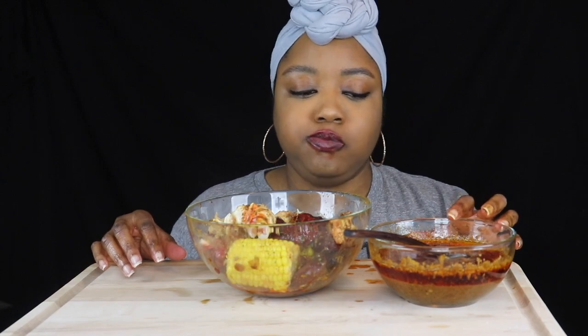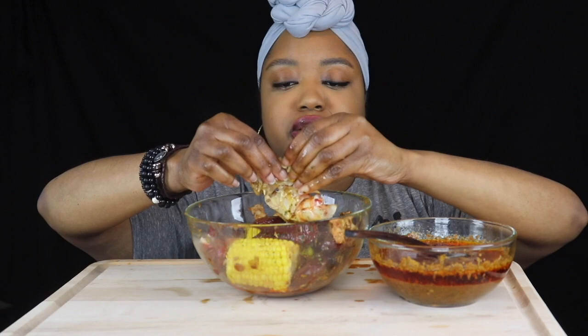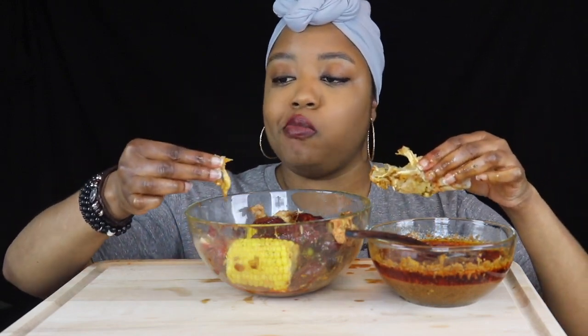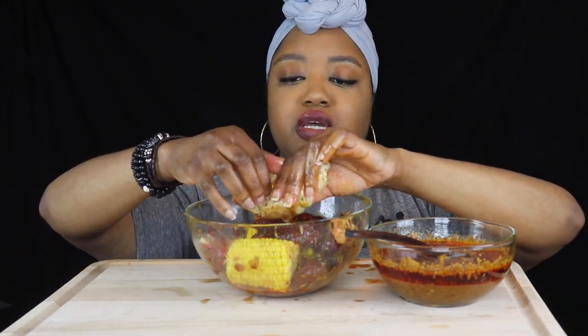Last bite y'all. That's so bomb. That sauce is spicy — I did put extra hot sauce in there and extra cayenne because I do like it spicy. But that is good. It's spicy, tangy, sweet — all of the above. Just full of flavor. I'm telling you, that's a good sauce.